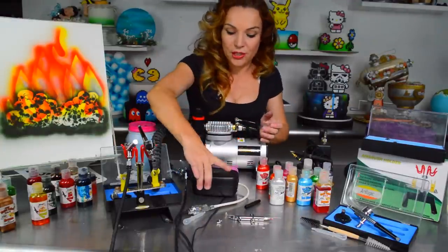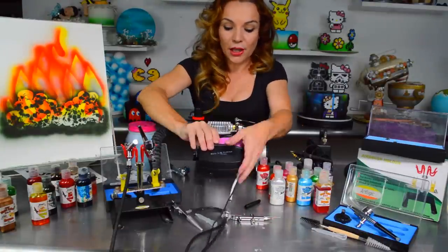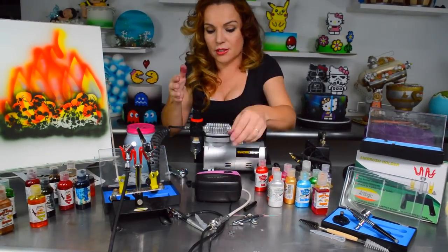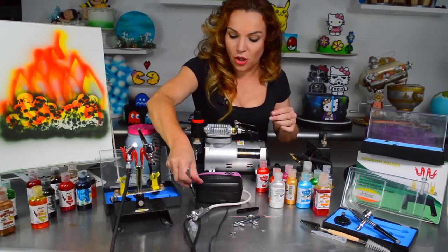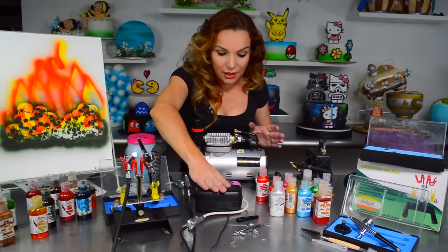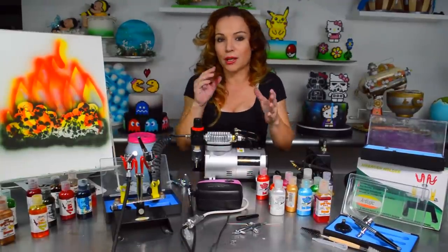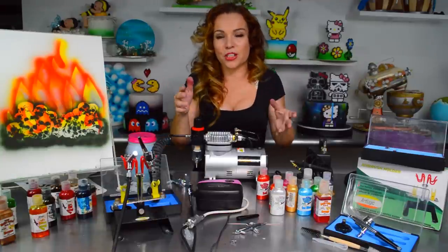The little compressors are great too — don't take me wrong. This little one from my airbrush brand is a really good one. It has three modes of speed, it's light, compact, and still has the moisture capture. It does a perfect job and when I travel that's all I use. There is enough pressure to do the work because we don't need that much pressure for the kind of work we do — our work is very close and very small.